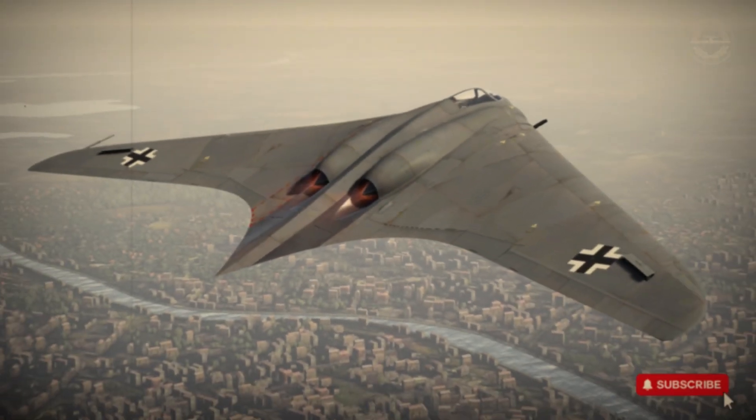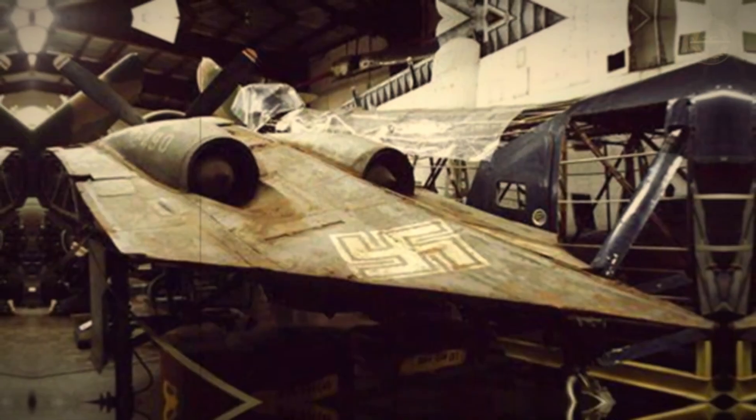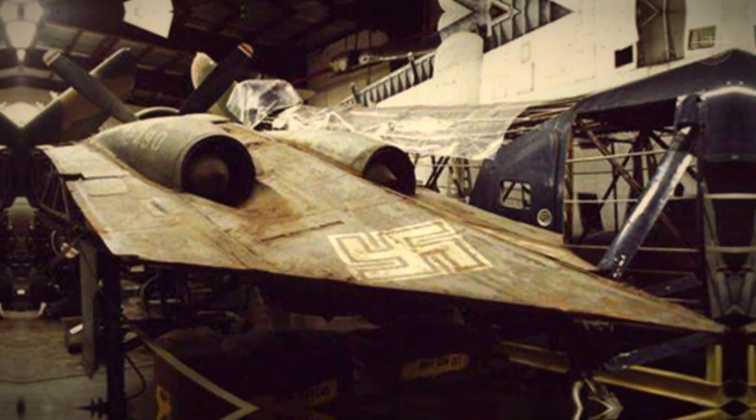For more detailed videos on WWII aviation, check out our feature on the B-17 Flying Fortress, and don't forget to subscribe for more history that flies under the radar.